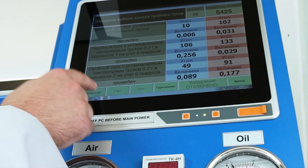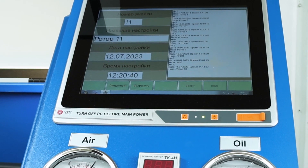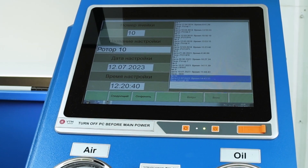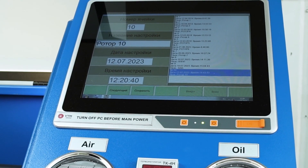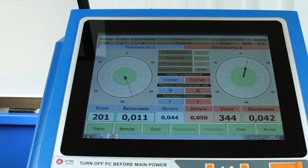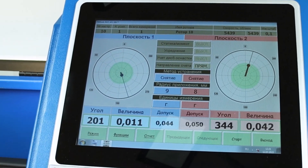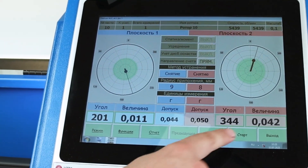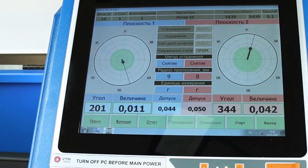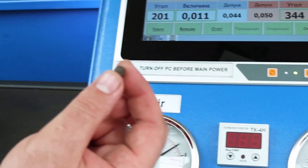We remove our testing mass and press the result button. Next, save the setting under any name in any cell number. If necessary, you can overwrite an existing one. Enter the name of the rotor — it will be further displayed in the balancing report. Press save and go to the balancing mode, where we see that on the left side the tolerance of 44 mg has an actual imbalance of 11 mg. On the right side, the unbalance value is 42 mg and the balancing tolerance is 50 mg. In this case, the rotor is balanced.